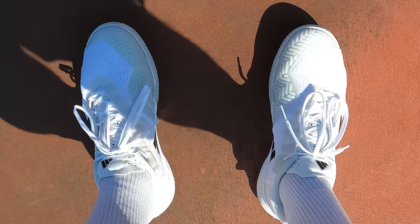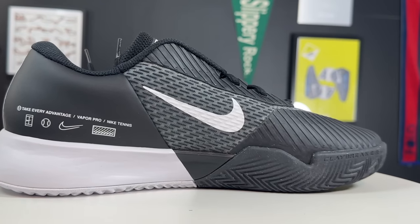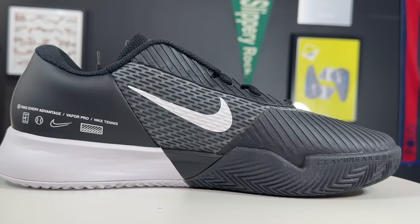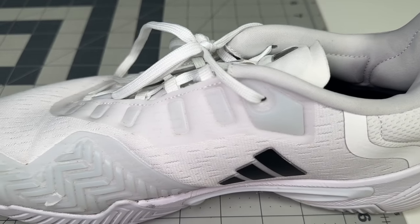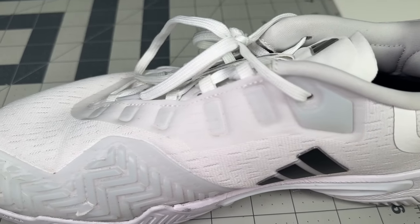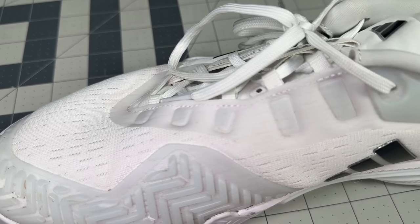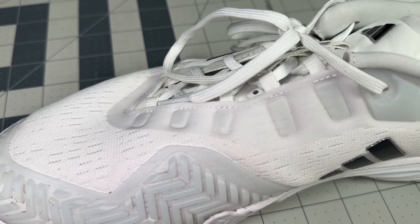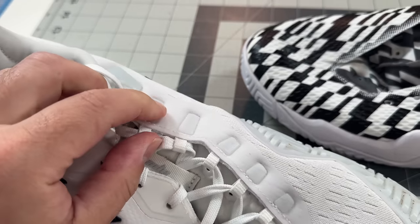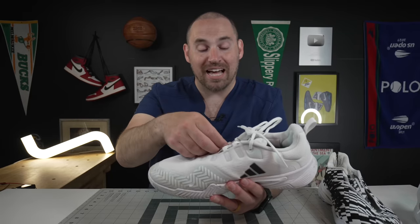Versus some of the Nike models like the Vapor Pro 2 and the Vapor 11, where they loop the laces on the inside to prevent lace fraying from sliding, what Adidas did was put so much TPU around the ankle collar that the shoelace actually sinks under the TPU. So if you're sliding, the TPU is what's going to hit the ground, not the lace. On all the other lace eyelets there's actually TPU reinforcement on the outside of them, and that's why they have the outriggers - to protect the laces.